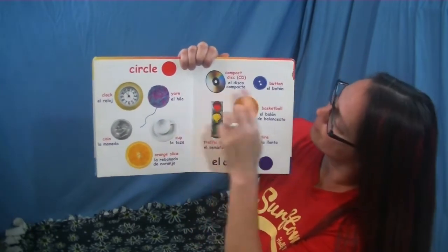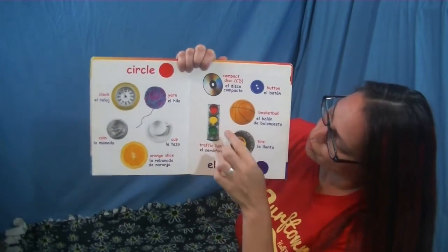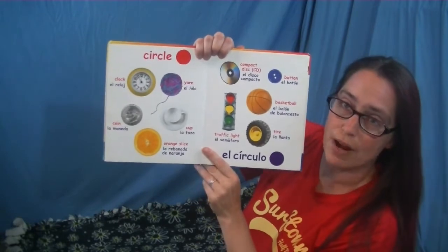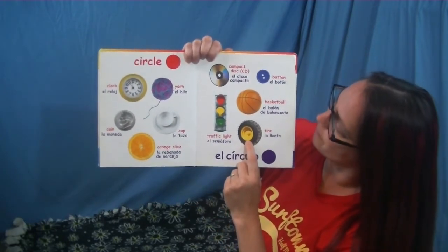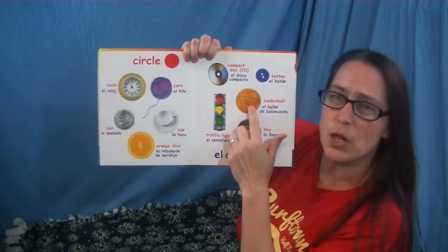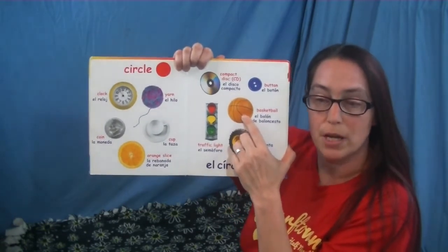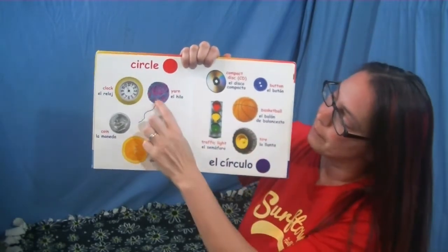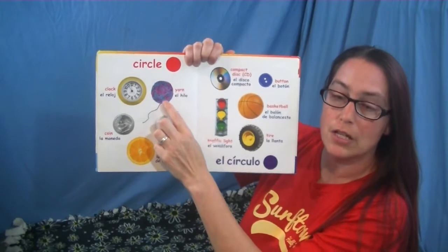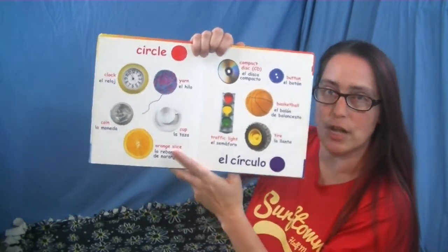A CD, a button. We have one, two, three circles in this traffic light. The tire is a circle. The basketball looks like a circle but it's also a three-dimensional shape called a sphere — we'll see some of those at the end of the story. And this ball of yarn, just like the basketball, can be a 3D shape too.